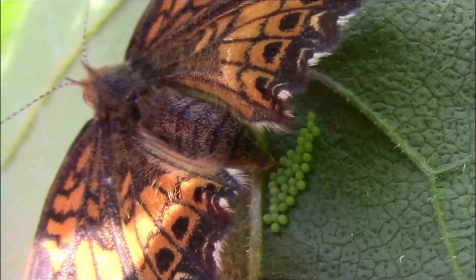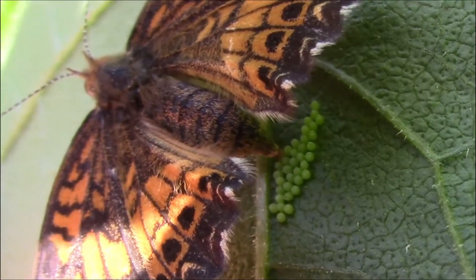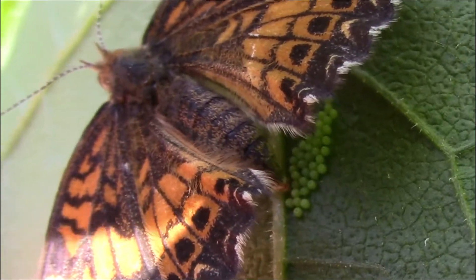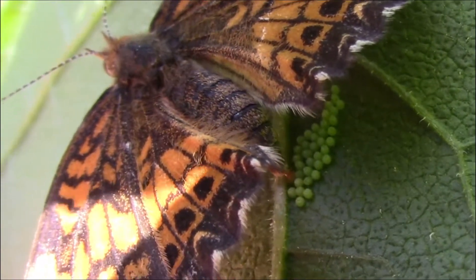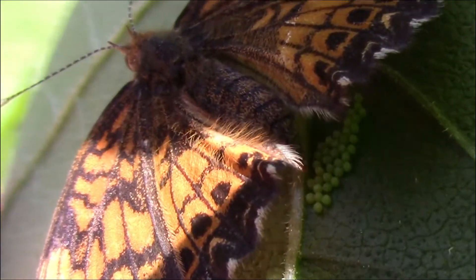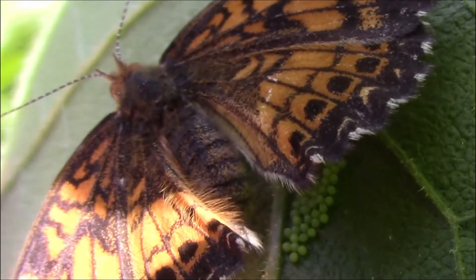They seem to prefer sunflowers in our yard, but I've also seen them use black-eyed Susans as a host plant. And whenever that happens, the plant can be completely stripped of foliage because black-eyed Susans are a much smaller plant.